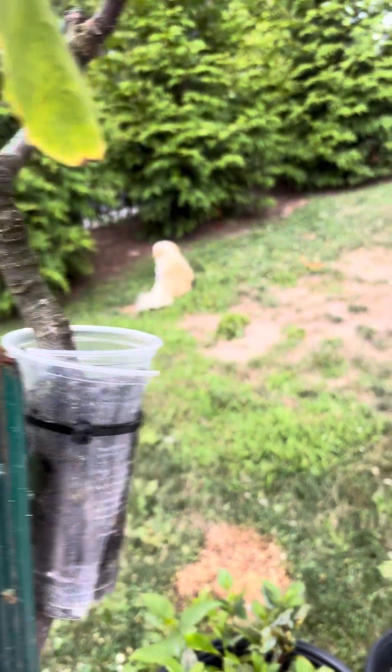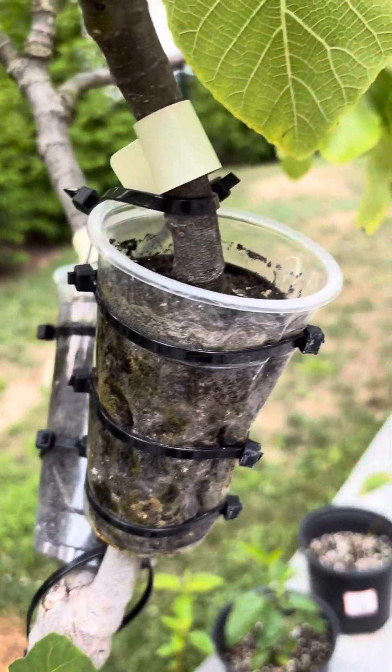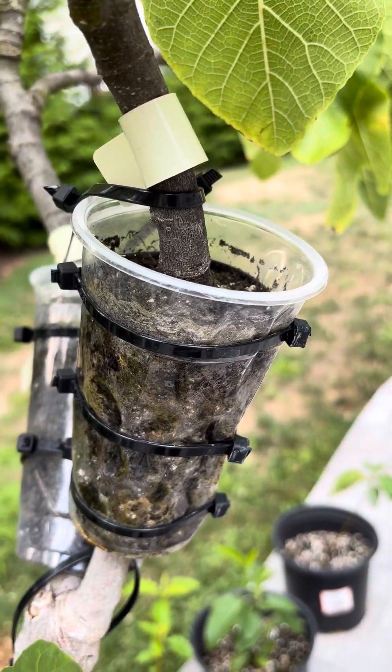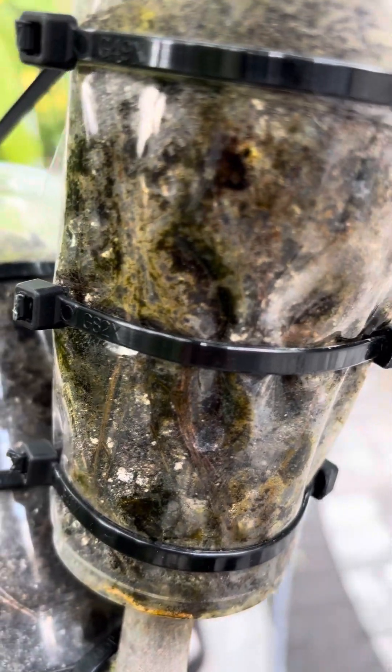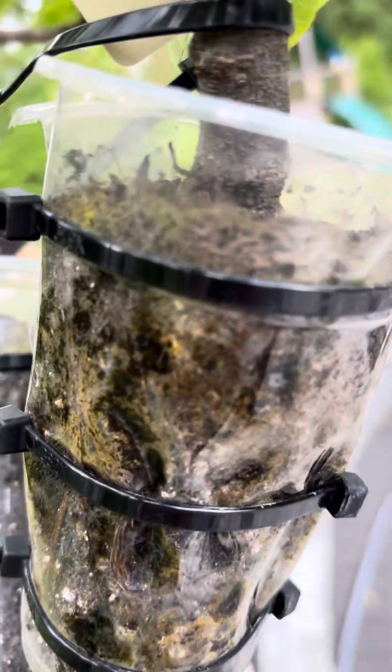In the next two weeks we're going to grow these in separate container pots. Let me give you a close-up — the root system is very good. As you can see, new roots are growing; it's a strong root system.